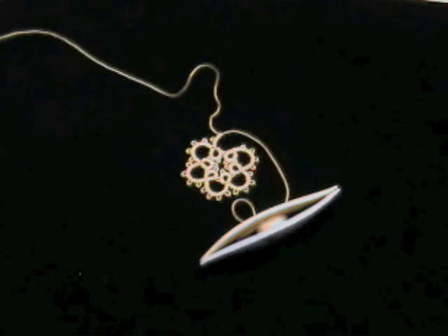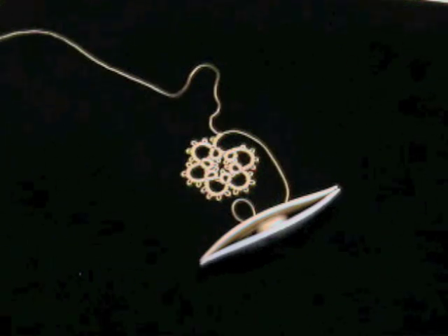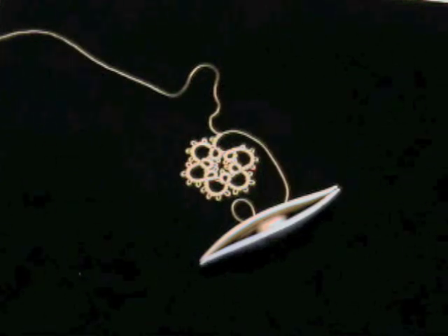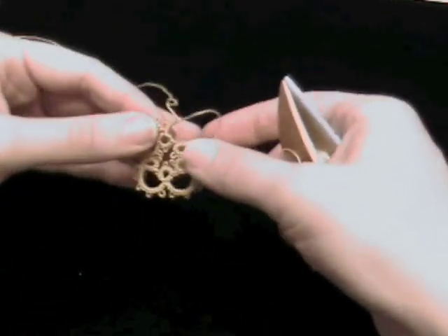Welcome back. When you've finished a piece of tatting, you're going to have at least two ends that you're going to hide inside your stitches. One technique to do that is called the magic thread trick. Now this takes a little bit of pre-planning.